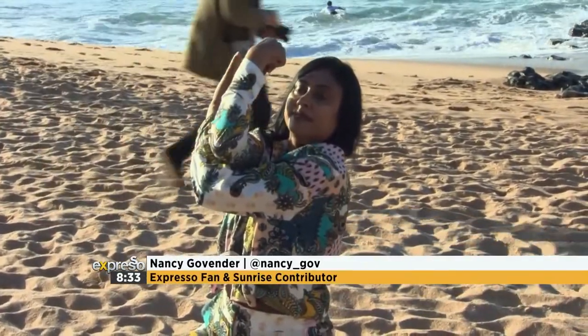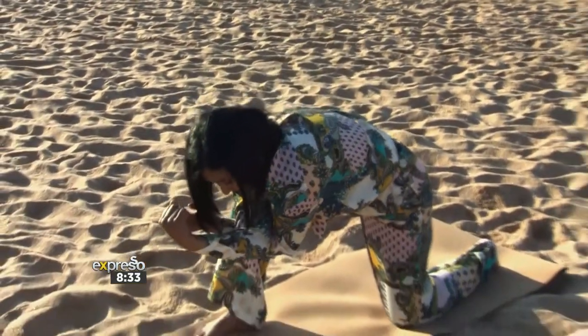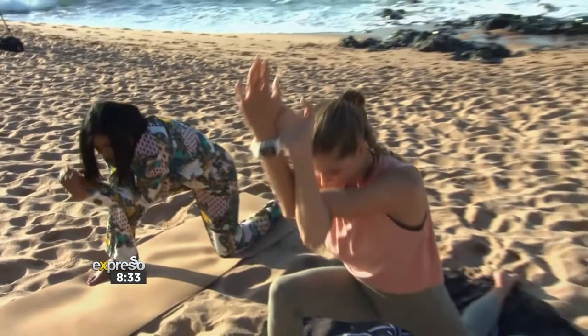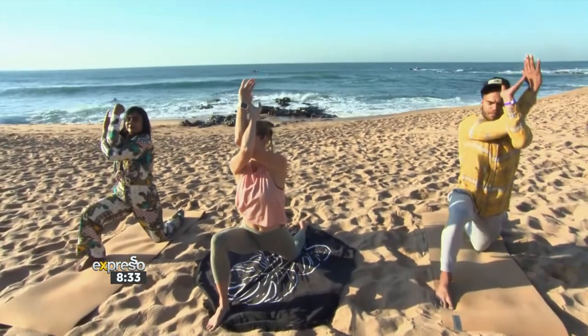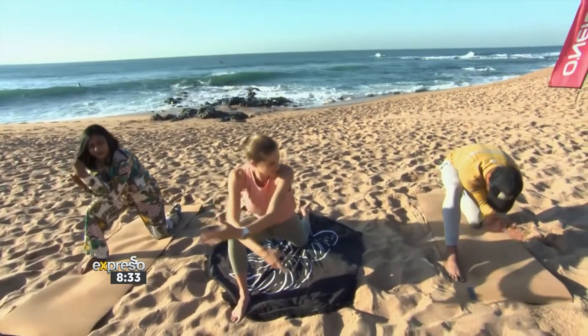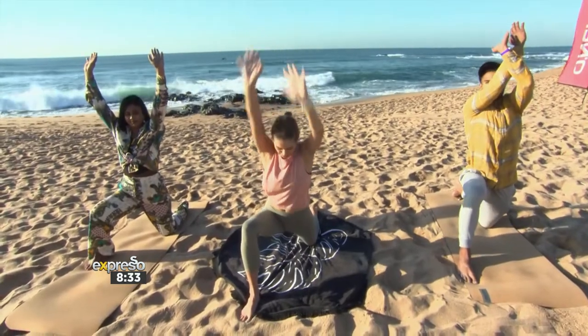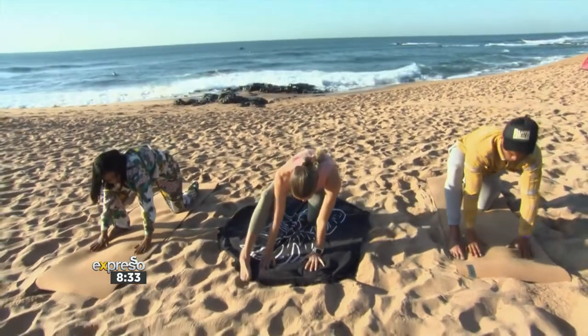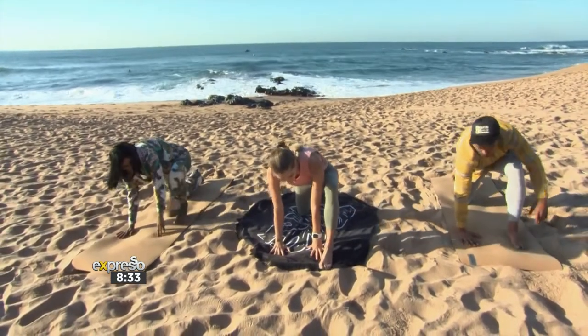As you exhale, we're going to reach forward — just lean forward. One more inhale, lift. Beautiful shoulder opening, exhale lean forward, opening into the arms. Inhale arms out, exhale back onto all fours.